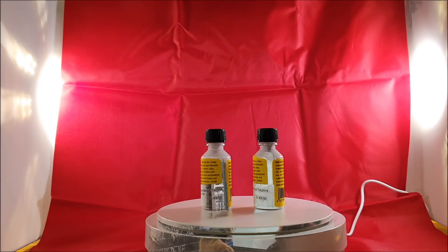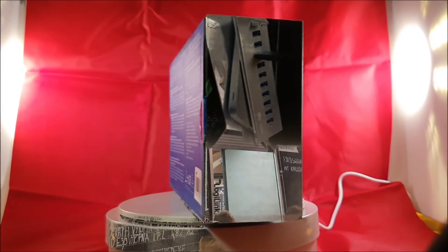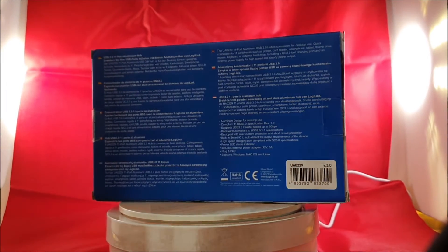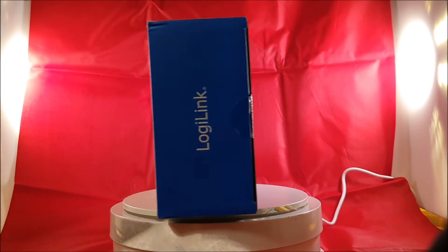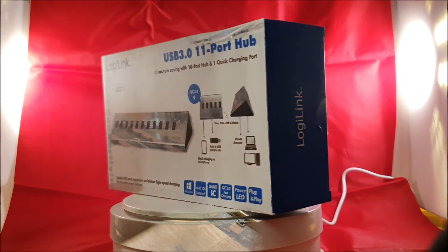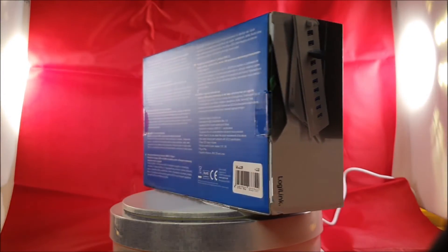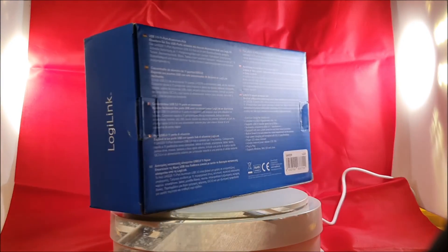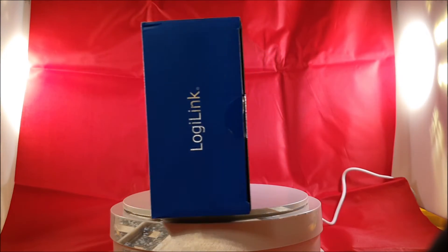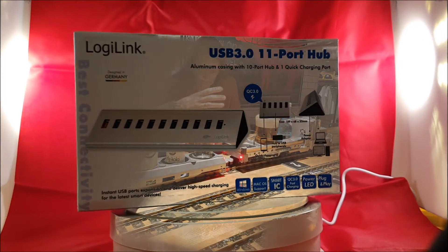It's a Logilink USB hub. I told you my computer crashed — I bought a new one and it doesn't have enough USB connections. So I had to buy this hub where I can connect more USB items like mouse or hardware and hard drives for the model railway computer.